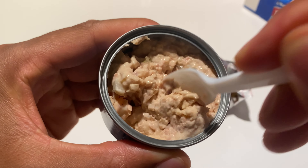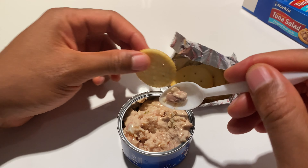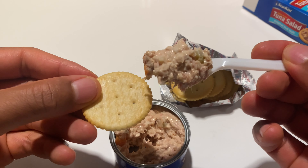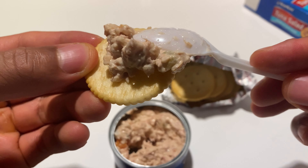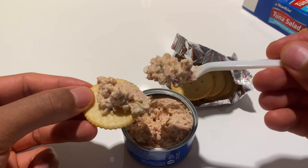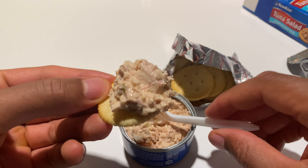I'll pull this out — I think the crackers are right there. There goes the spoon they were talking about. Nothing else in there.